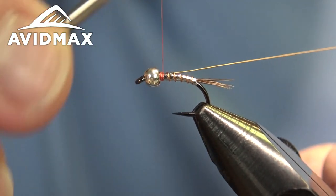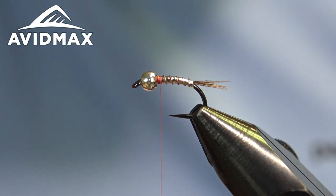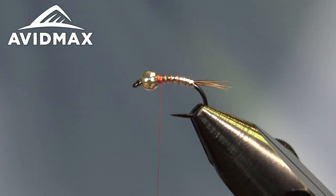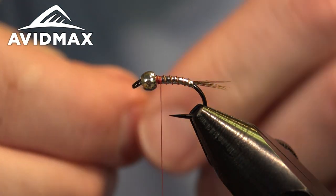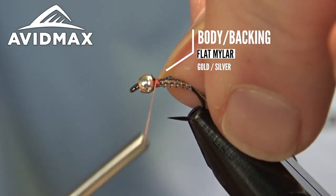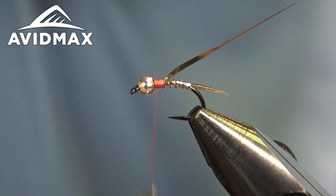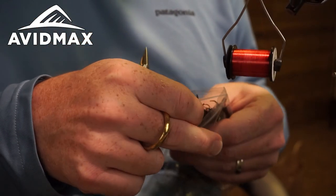Now we can spin that out of the way and bring on the next material. The next material is going to be more of that mylar tinsel — using the same piece as before. Again, we're going to tie this with the gold side up right on top, then fold it down and over once we get some other things tied in place.